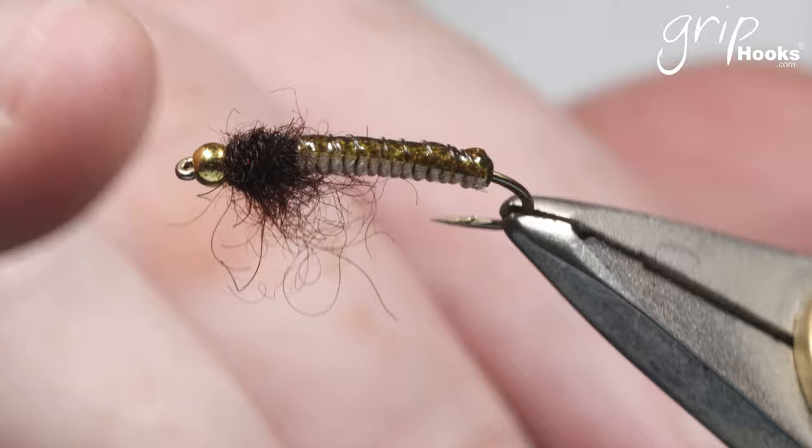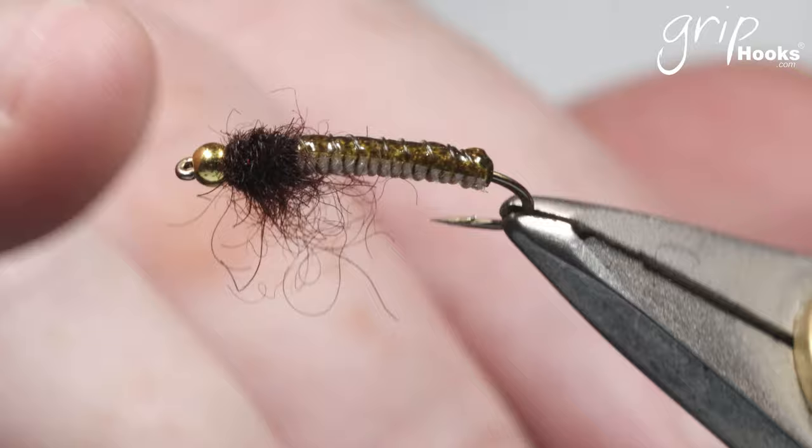I've tied one already using exactly the same materials — brown camel dubbing, same size bead, same hook, same thread, and same color golden olive scudback. It is just the color of the Antron that changes for the tan version. You can also tie it without a bead; if you still want to add weight, add lead wire before you tie the dubbing and close that with the dubbing in the thorax area. It's a very simple and successful fly. You can tie it with different size beads, but I like to fish it as a point fly so I tie it with a lighter brass bead.